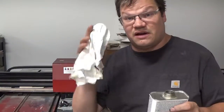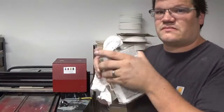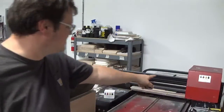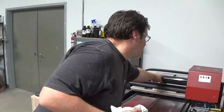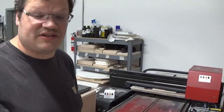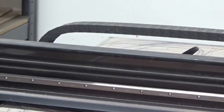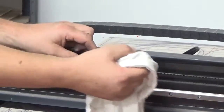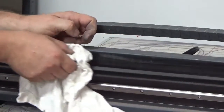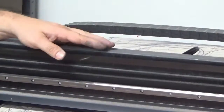Get yourself a clean cloth and some denatured alcohol — I'll have a link to that in the description. Get the alcohol on the cloth. The raster strip is this plastic cable right here. Some people call it a readout strip; I've always referred to it as a raster strip, and that's what the technicians I talk to call it. We'll zoom in, place the cloth with the alcohol over the raster strip, and pull it in one direction until it's clean.